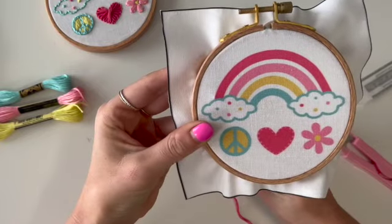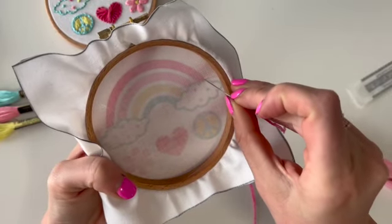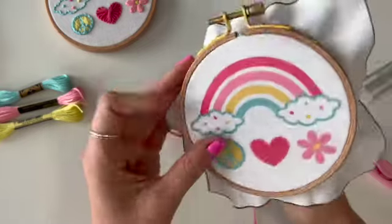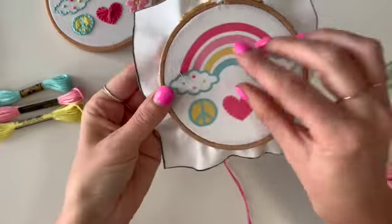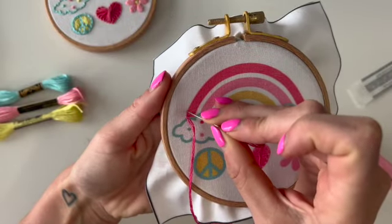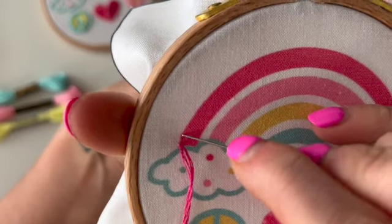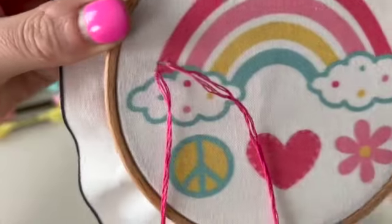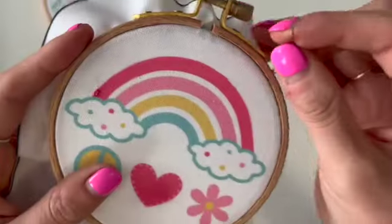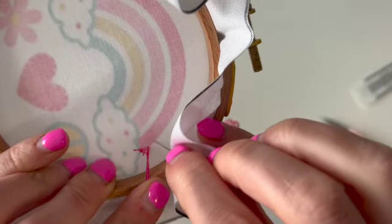We're going to start at the very beginning of our rainbow. Flip it over, put your needle through the back, and push it through from the back. Starting at the front, go into the corner right at the start. Pull your thread up from the front — this is called a running stitch, which is just a straight continuous stitch. Pick a little distance for your first stitch and pull it down.